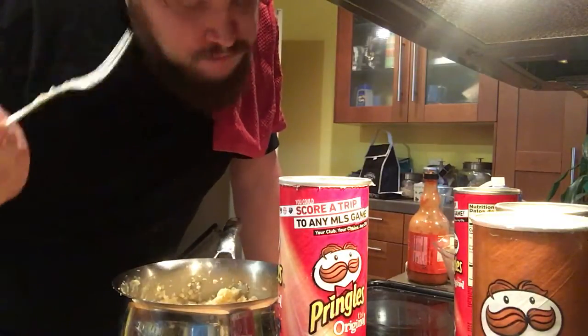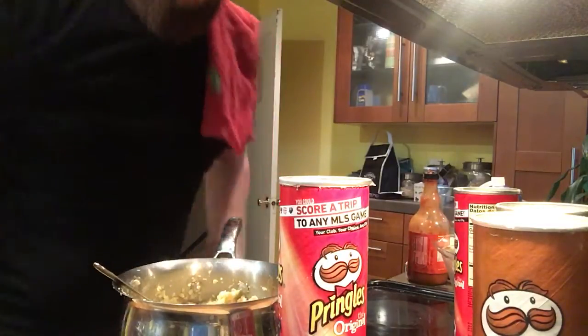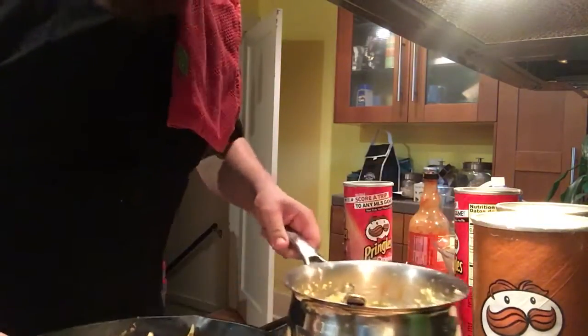That's actually pretty good. It's part of a well-balanced meal of things that I have in my kitchen. Thank you for watching. Sorry it's five minutes long.